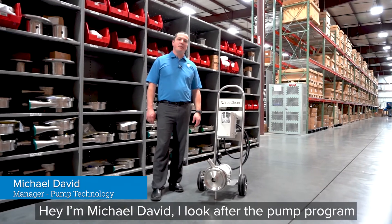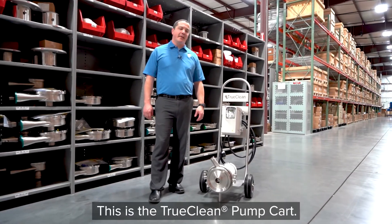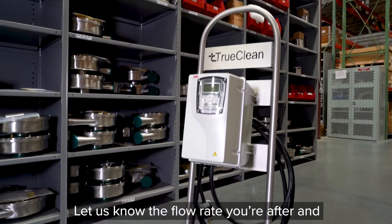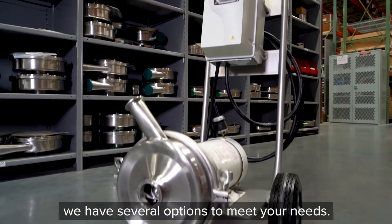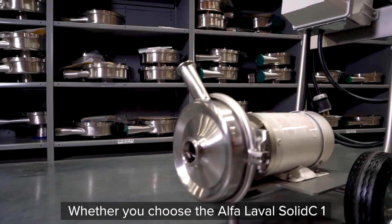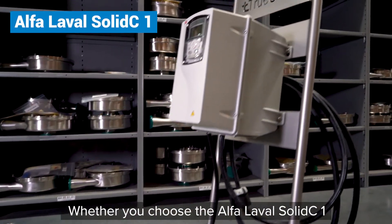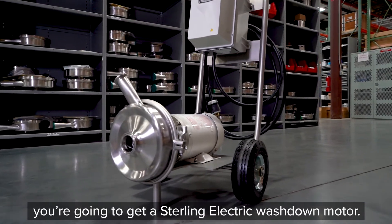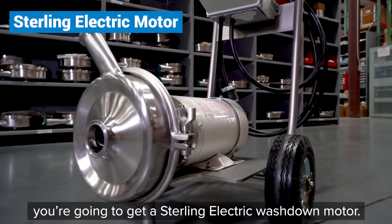Hey, I'm Michael David. I look after the pump program here at CSI, and this is the TruClean Pump Cart. Let us know the flow rate you're after and we have several options to meet your needs. Whether you choose the Alfa Laval Solid C1 or the AmpCo AC+, you're gonna get a Sterling electric washdown motor.